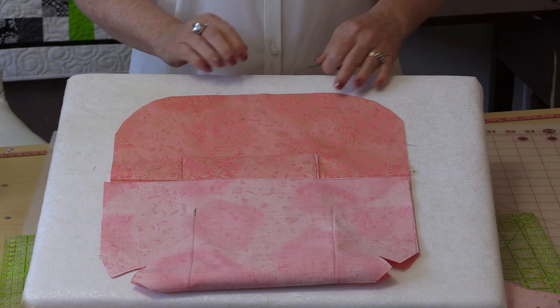Now to sew the flaps together — do the same thing: start in that one seam, sew all the way around, stopping again in that same point on the other side. Now you're able to turn the bag right side out. Press the bag so that the lining is into the lining side and the top is into the top. Then you're going to topstitch the flap and the opening here. By doing that you will be able to tuck in the opening, or you can sew it by hand.